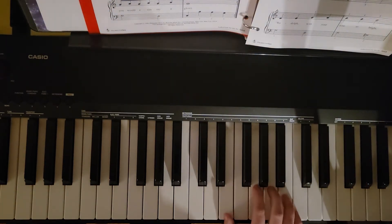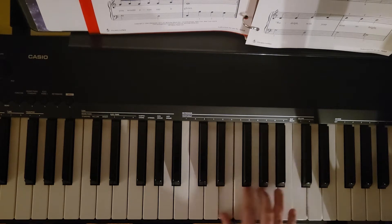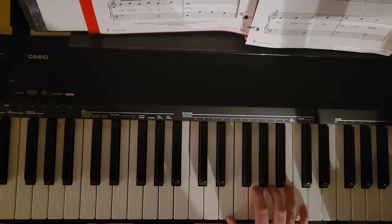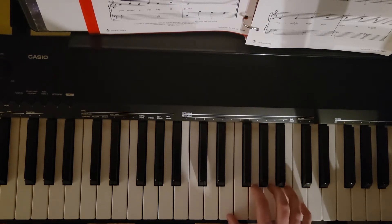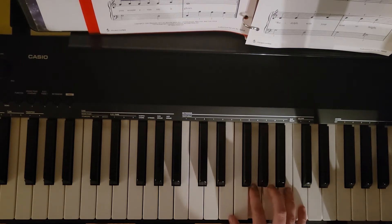Now for the right hand part, one thing we do have to be cautious about is a moving finger position. I'm going to model that for you here on the keys. If you do have any questions, feel free to comment down below. I'm going to start at the beginning and just play through to the end, and then we'll go over the left hand part. Starting with a second finger on the G above middle C, or G4.